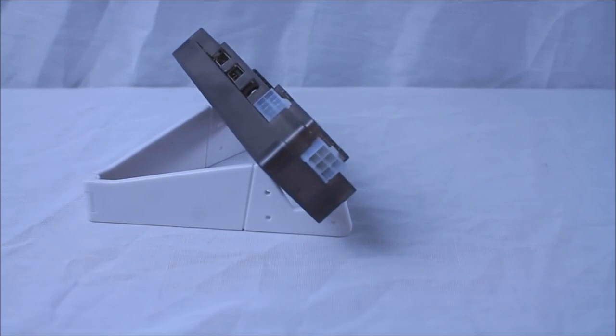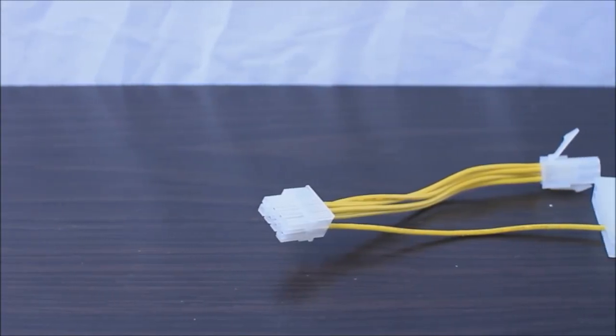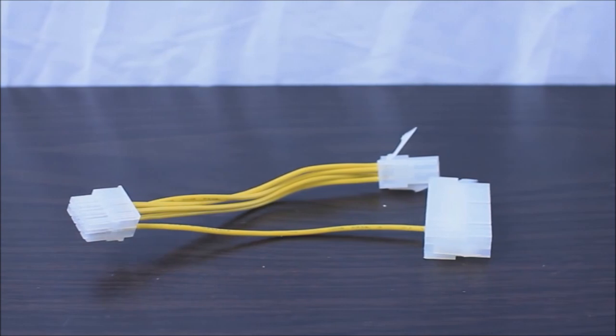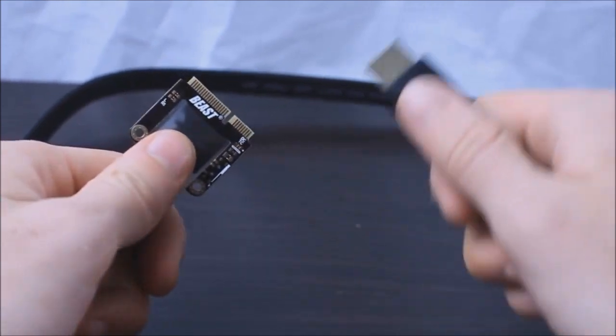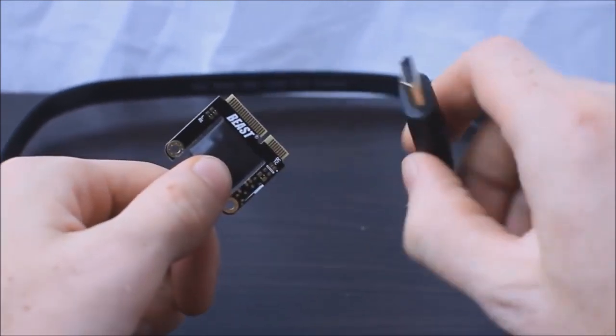However, in this video, I'll be using the plugs on the card itself opposed to the dock. Also included with the dock is a cable used to connect the 24-pin connector and the 4-pin CPU connector into the dock. The data line cable is essentially just a mini-PCIe to HDMI cable used for transferring data from the dock to your laptop.